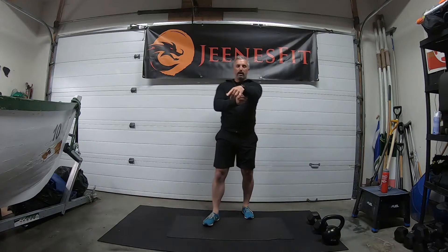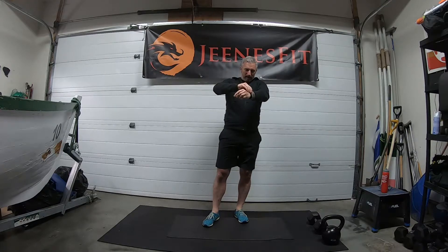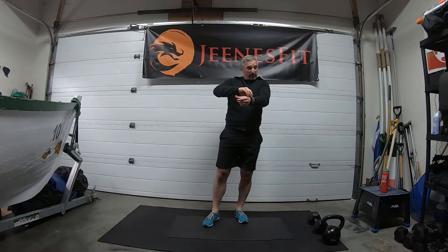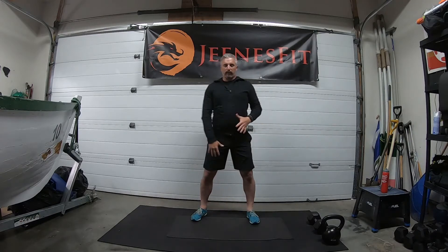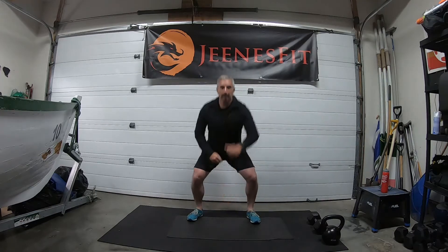Then we're going to do alternate cleans — watch your watch, or if it's not recording your workout take it off, just so it doesn't get caught by the kettlebell on the face of the watch. So we clean side to side: one, two. It's 12 each side, so we don't count to 24 for the cleans — the hips and legs work for 24 but each arm cleans 12.